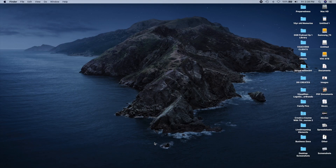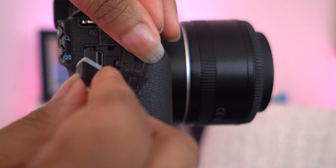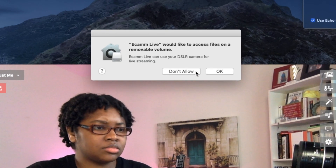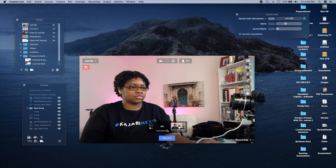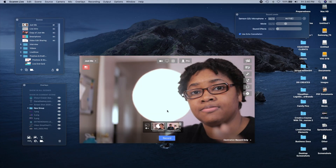The first thing you want to do is start Ecamm Live first, then connect your Canon camera via USB. Allow Ecamm Live to access your camera. Once it registers and pulls up on screen, you can go ahead and select your camera. There are two ways to select your camera — you can even connect multiple Canon cameras via USB in Ecamm Live and select the specific one you want. And honestly, that's all it takes for Ecamm Live. SparkoCam is pretty similar and simple.